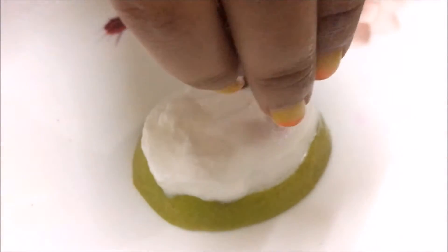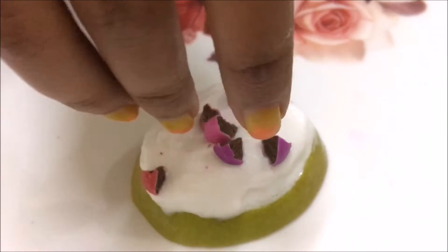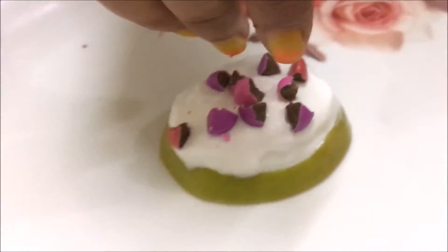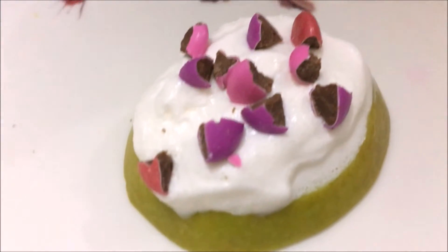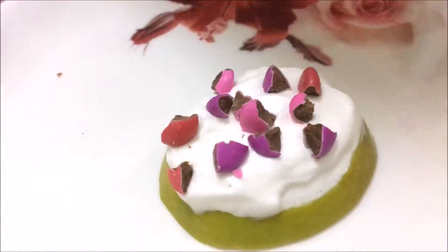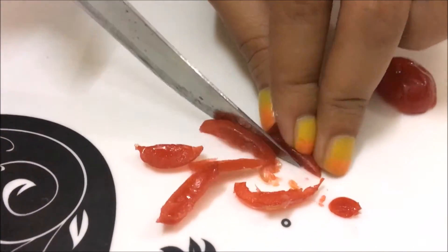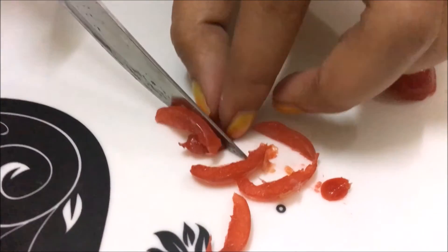For the final touch, we are using crumble gems. You can even use chocolate chips, as I said earlier. You can also use cherries for the topping.